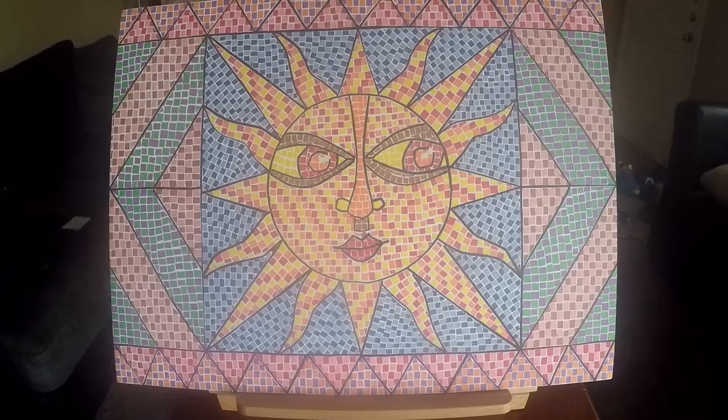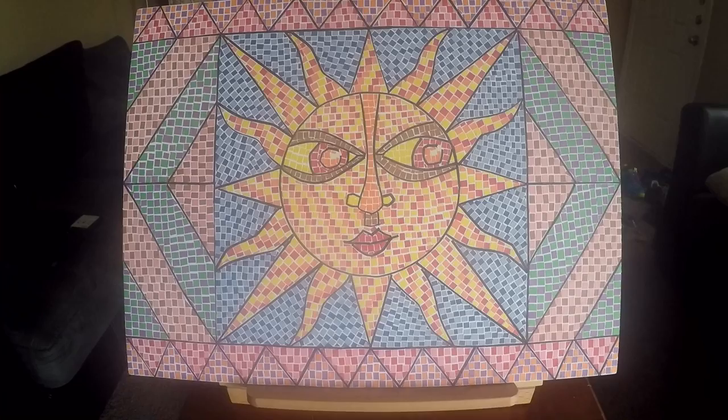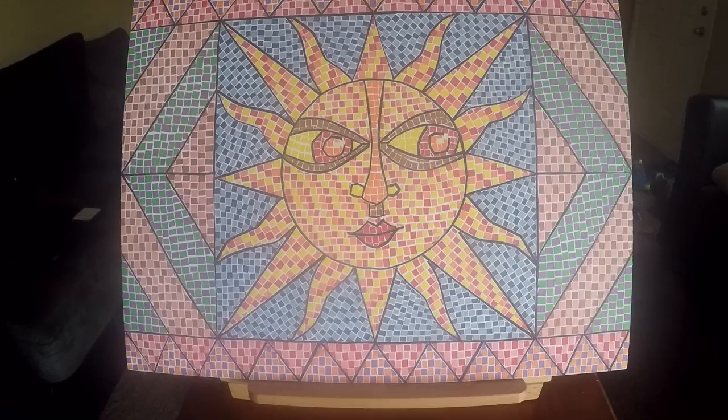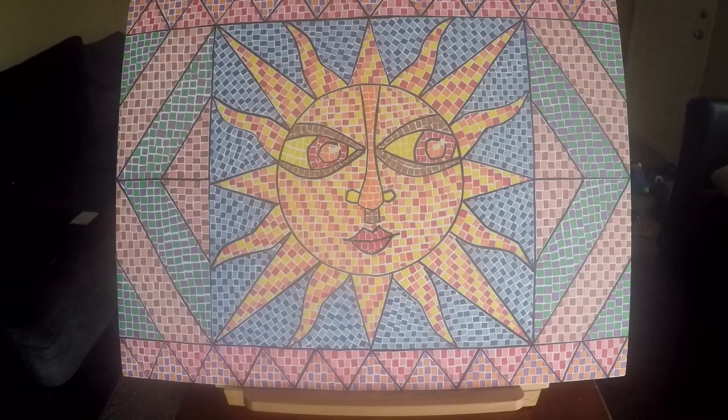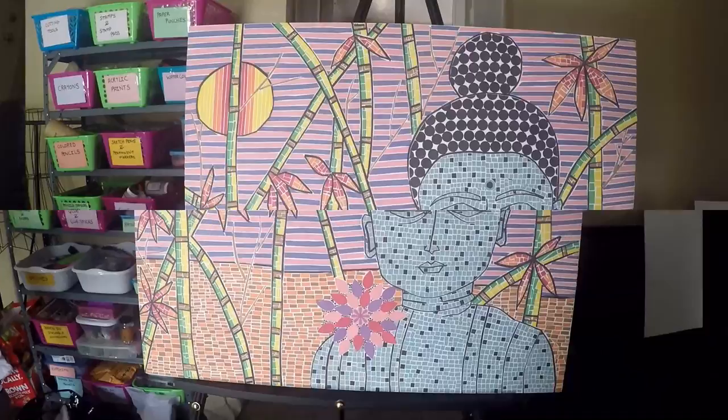I also have another painting made on a larger foam board that I want to show you — which also demonstrates that you are not limited to the smaller foam board. It is an amazing joy, and I hope you will enjoy this too. This second painting is actually the first one I made with the mosaic construction paper technique, and it inspired me to do the sun painting I showed in the tutorial.